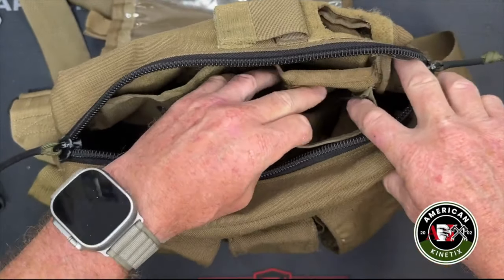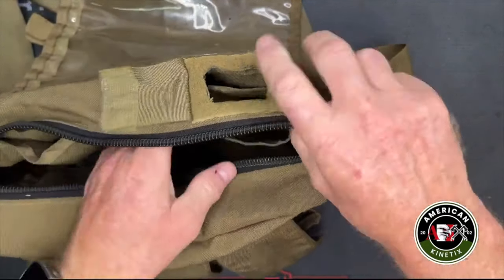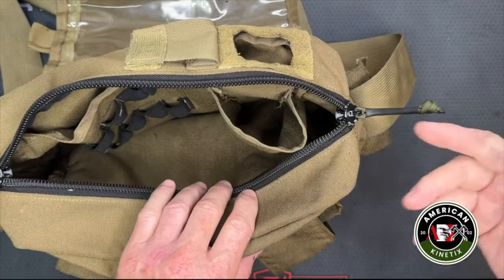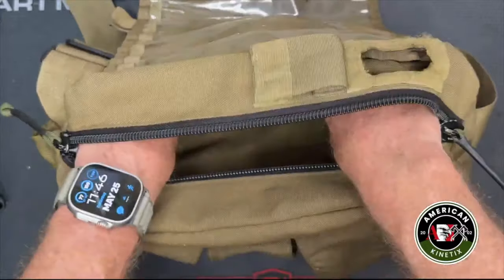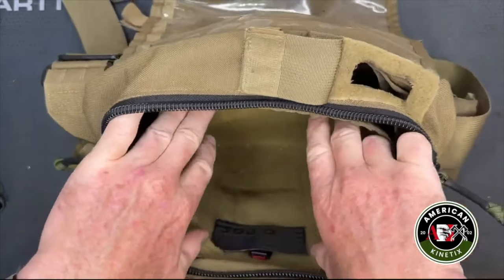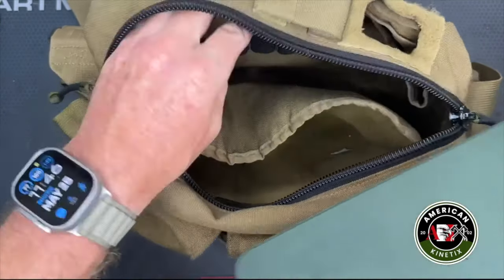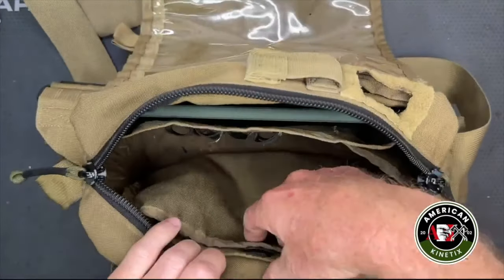There's a pouch specially designed for the radio that marries up right over the top, and the antenna comes out of the top — could be a sat phone antenna, a standard radio, whatever you want — it just drops down in there. There's a thin area in the back, a larger open pocket in the front and center, and a third slot where I'd put a tablet or chem lights.